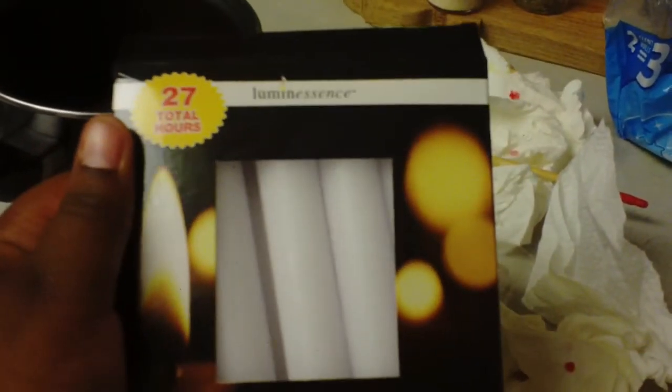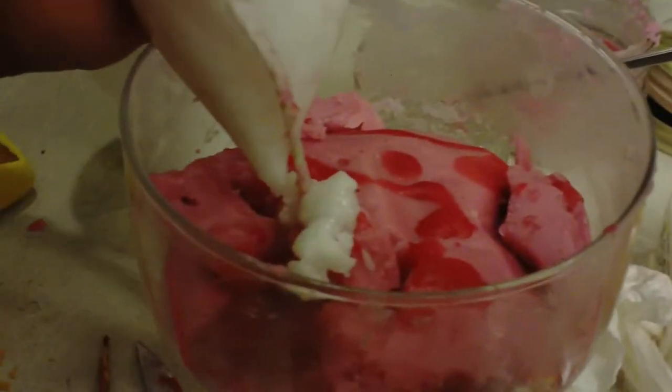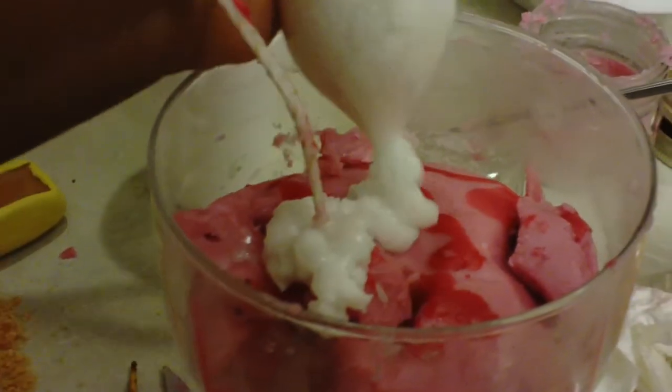I'm going to use these white unscented candles because your candles already have enough scent — you don't need to keep piling on scent. I'm melting that and putting it in a glass bowl, and just keep whipping it up because it'll eventually get to a pulp-like consistency to be used for whipped cream. I have a Ziploc bag and a cup to put the wax in, then snip the tip off and pipe on the whipped cream as you would with a piping bag.